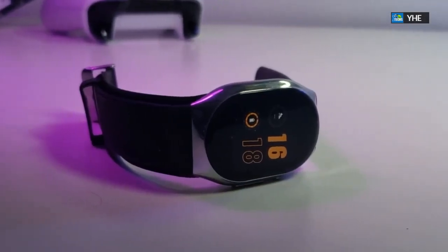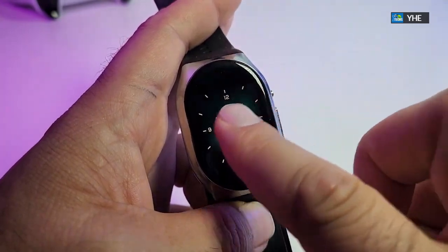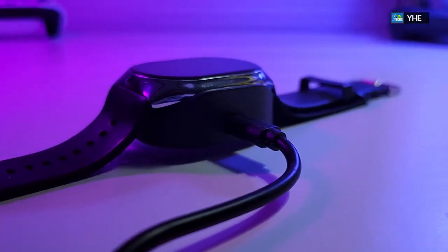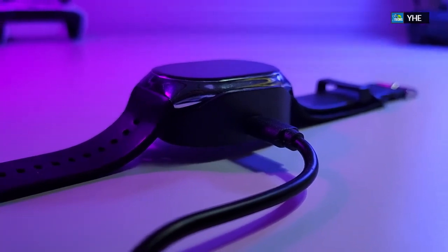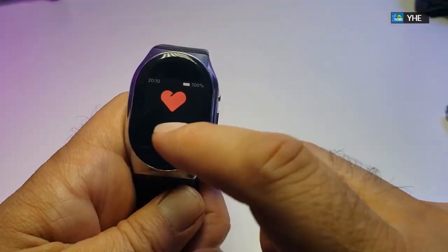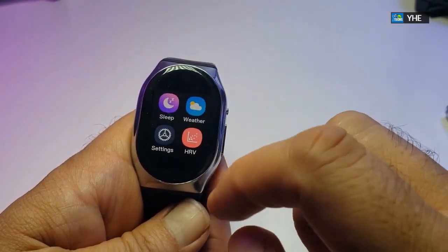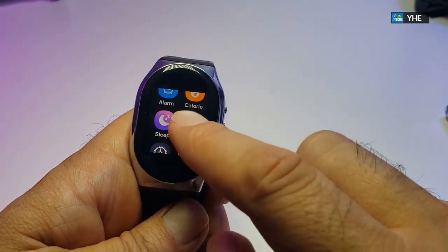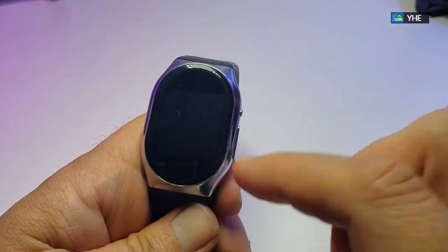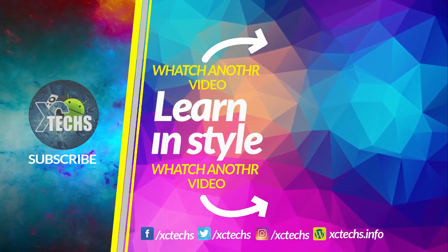Before we finish, one thing to note: this watch has no NFC, GPS, or Wi-Fi — it only runs on Bluetooth to transmit your heart rate and blood pressure data. The battery is 180 milliamps, which should last roughly about five days of charge. It runs on Bluetooth 4.0 only, and the display resolution is 320 by 360, but it works perfectly. All links will be available to order it. If you liked the video, click the like and subscribe buttons, comment below, and visit our website at xctex.info. Thanks!